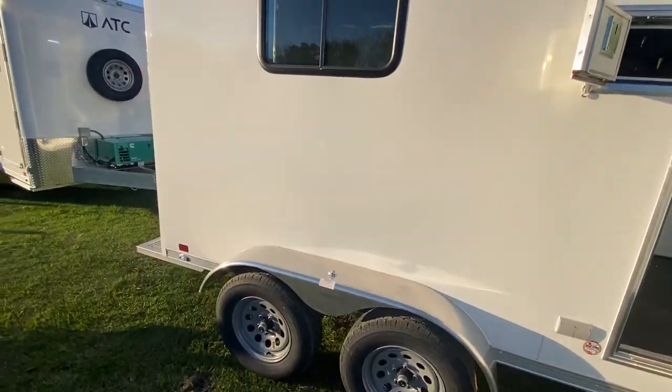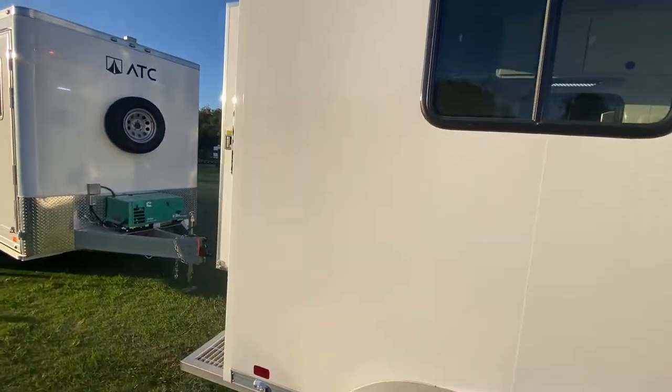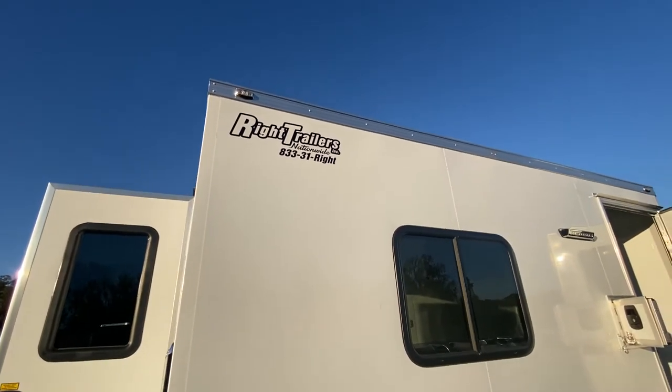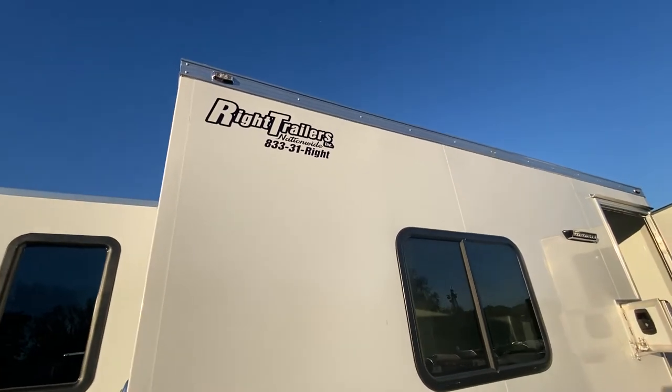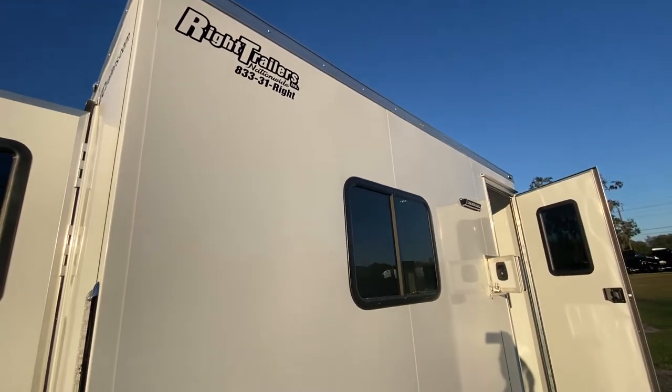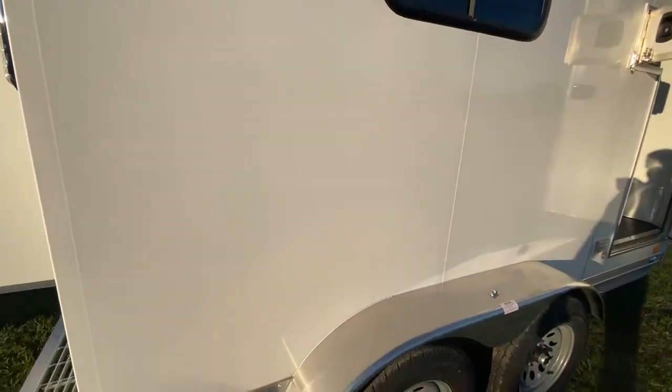If you'd like more information on this fiber optic trailer or any trailer from Wright Trailers, give Mike a call at 863-602-2193, or reach us on our toll-free number, or online at wrighttrailers.com — where you always get the right trailer at the right price, just right for you.